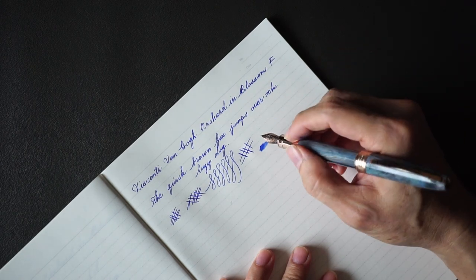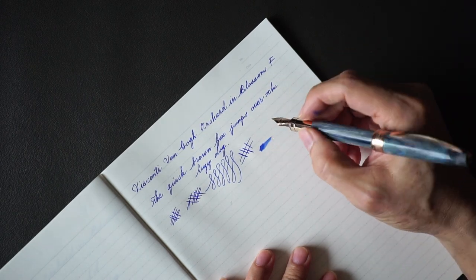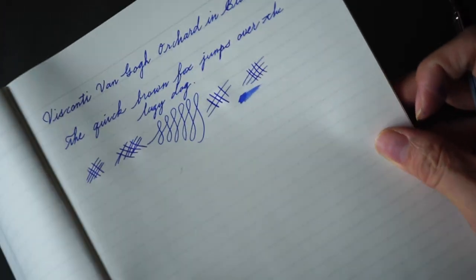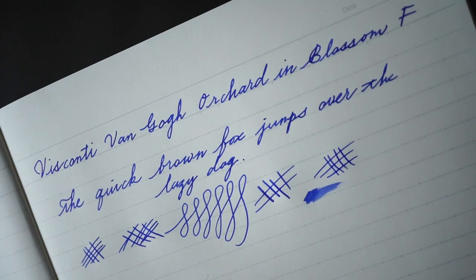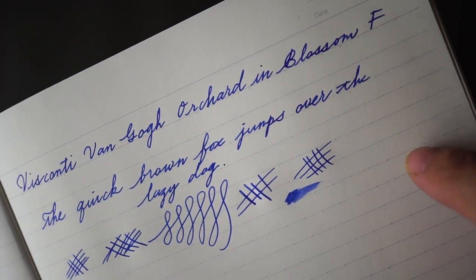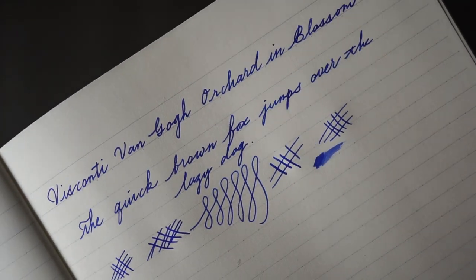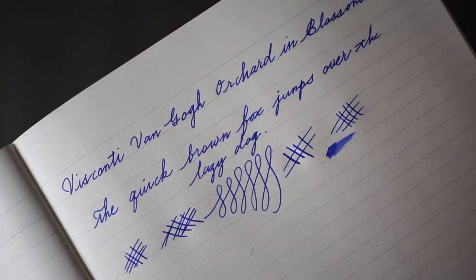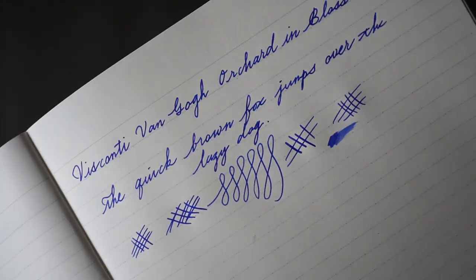In terms of line width, it is a pretty decent fine. I believe this is around a 0.6mm line width, and it'll work well if you have a medium to large handwriting size.